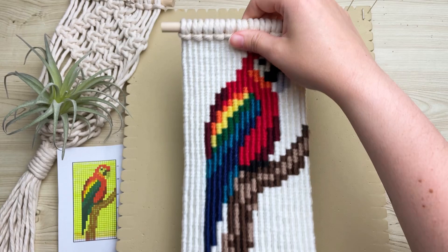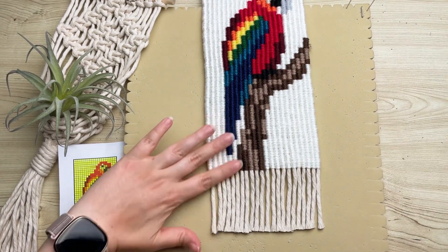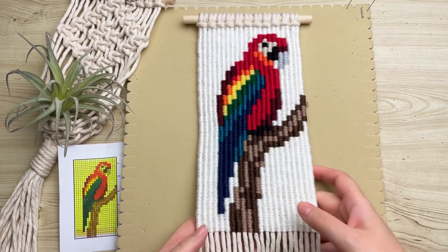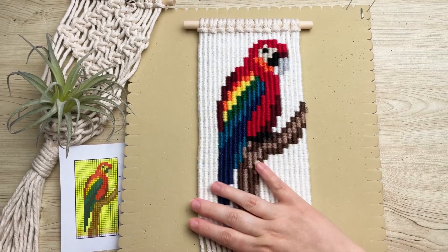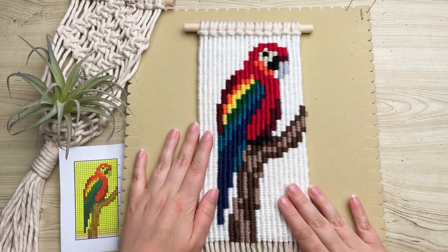While we have our scissors out, flip it back over and trim the bottom. If you enjoyed this tutorial, please hit that like button — it really helps me out and helps me determine which videos you like the most so I can create more just like it.